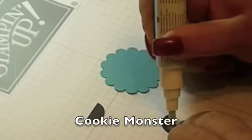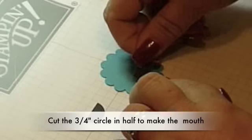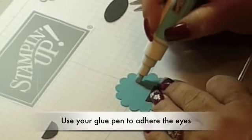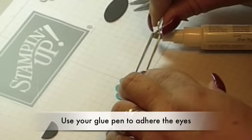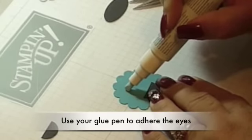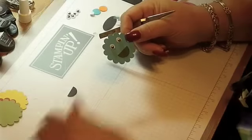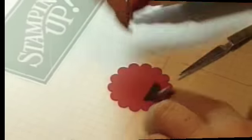Let's start with our characters. The first one will be the Cookie Monster. We're going to grab the basic black circle, 3 quarters, and cut it in half to make his mouth. Now using your glue stick, just adhere the wiggly eyes in place. You can use this type of eyes or you can make them with card stock — that's your choice. Now adhere the character to the card.